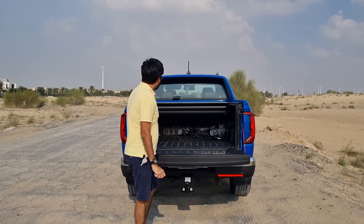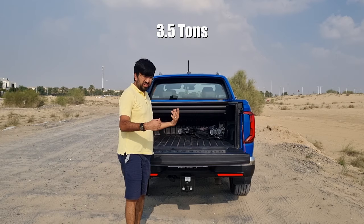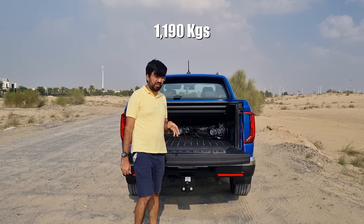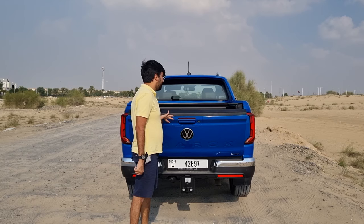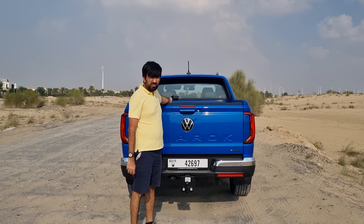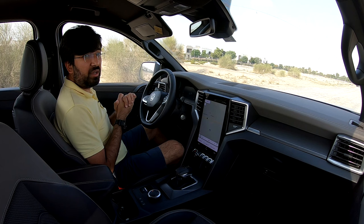The Amarok can tow up to 3.5 tons and has a payload carrying capacity of 1,190 kilograms — impressive figures given it uses a 2.3-liter four-cylinder turbocharged engine. There's also a button on the driver's door inside to open the cargo cover remotely.